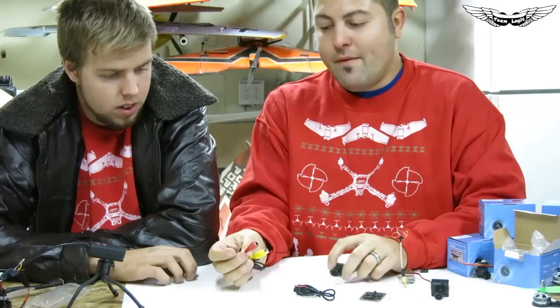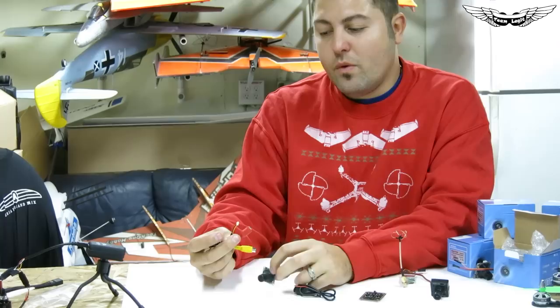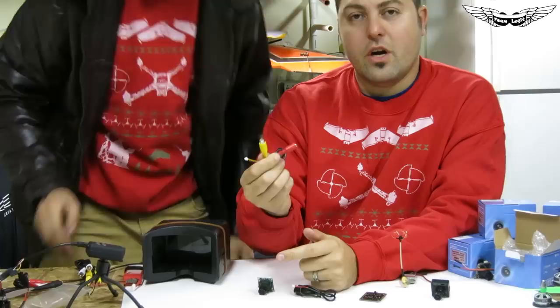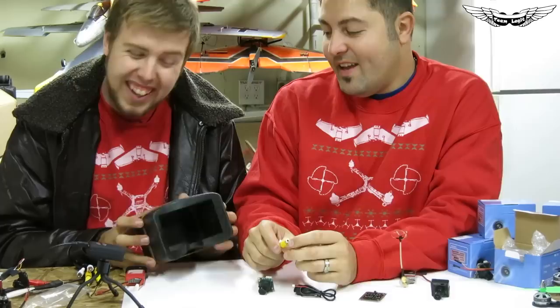The other cable included in the package is meant for a security system for your house. As you guys know in FPV, these are basically CCD cameras — not meant for what we do, but we can hack them up and use them. This cable takes a standard bullet connector and goes out to your RCA.